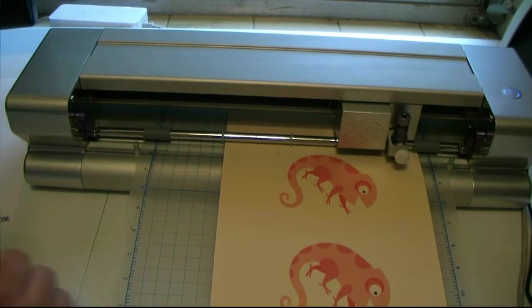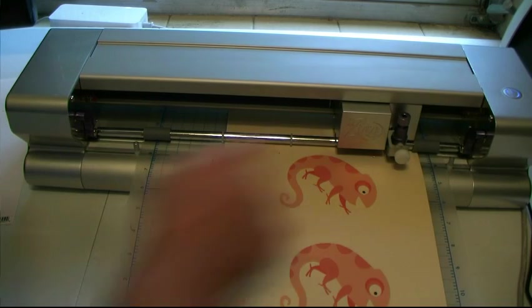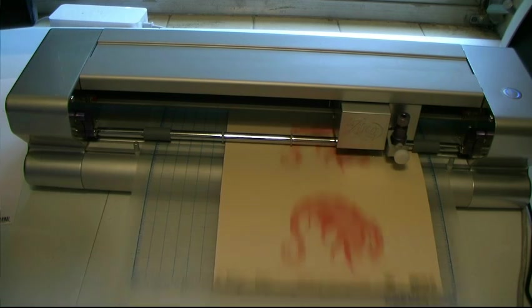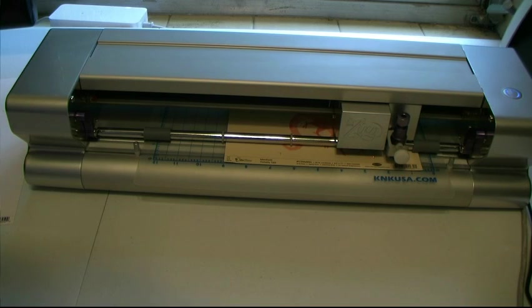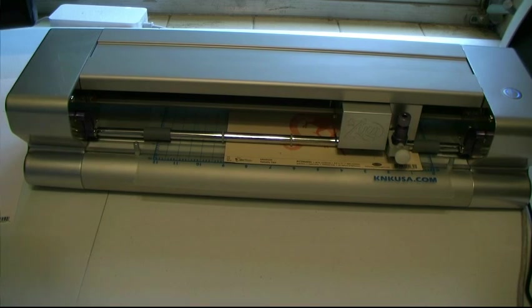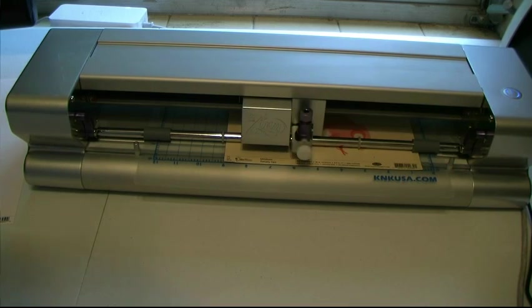You can see it went to the first reg mark here. Now it's a little bit off — I'm just using my arrow keys on my keyboard to get them lined up. Then I hit the Enter button and it switches to the next one. You can see it's still a little bit off, so I'm just going to tap over until my laser is directly over the top of the next mark. Hit Enter again.